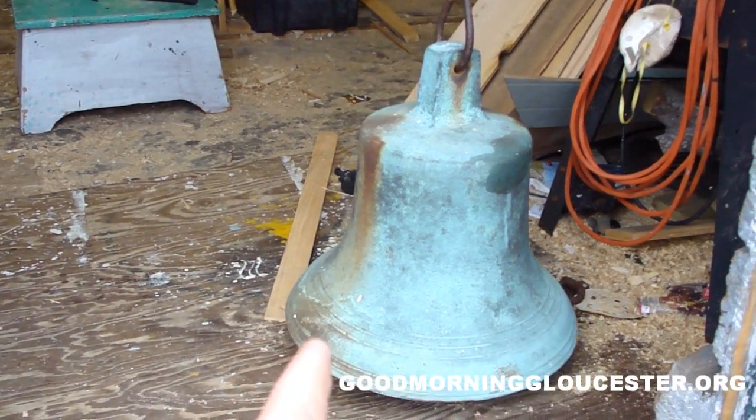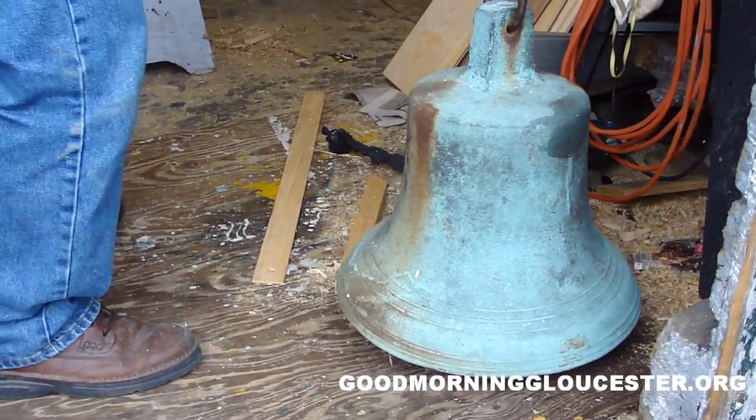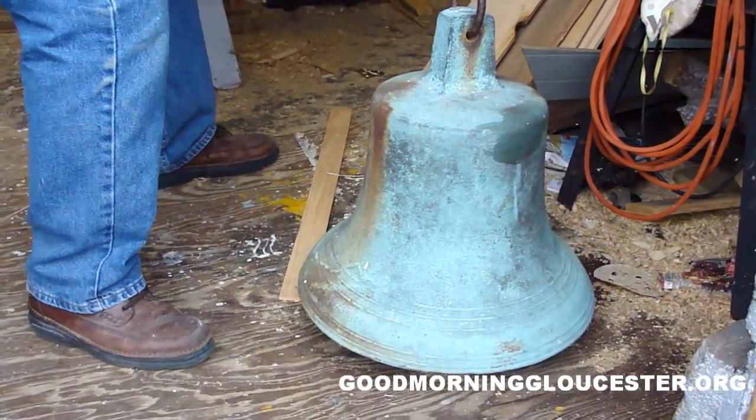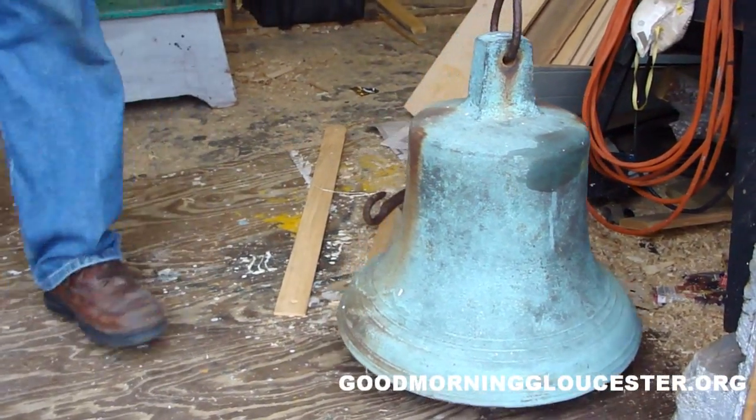You've got the — what do you call that? The donger. Can you ring it for the people? Sure. That's a pretty good one.